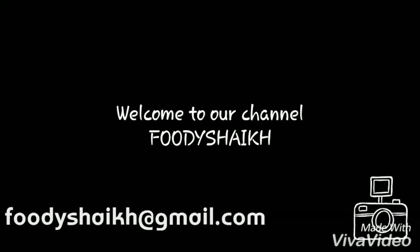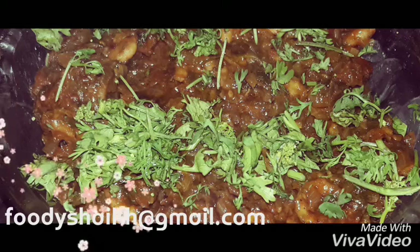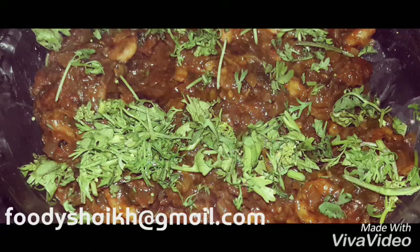Friends, welcome back to our channel Foodie Shake. We are here with a new recipe called Prawns Chutney. If you want to know how we made it, please keep on watching. Don't forget to subscribe to our channel.